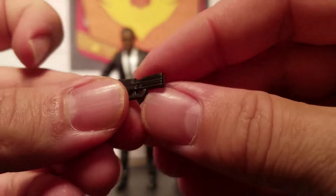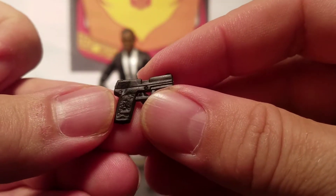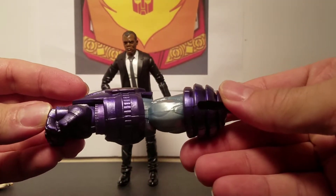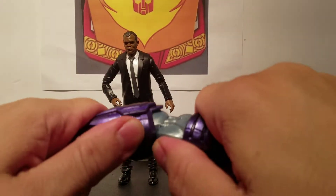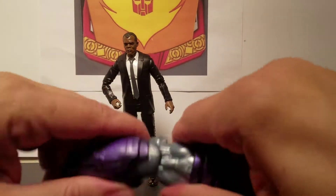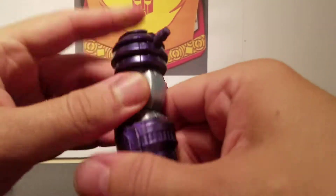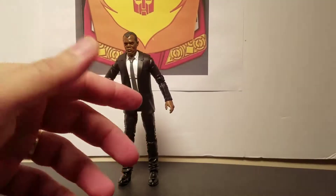Next we have Nick's little gun — just a small little gun, it's got some kind of detailing on it, molded in black plastic. That's about all you can say about that. And this is the Kree Sentry part, which I'm not sure what that is. You can move the elbow, you can move the hand, this goes back and forth, and this would be the shoulder joint. That's all for that.